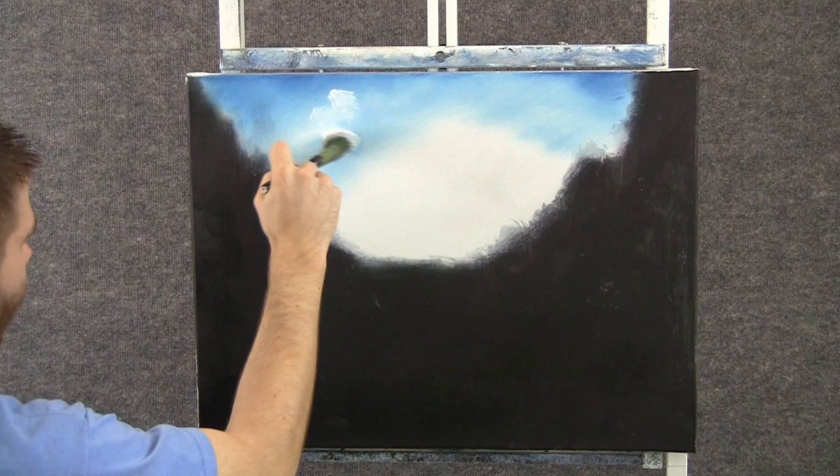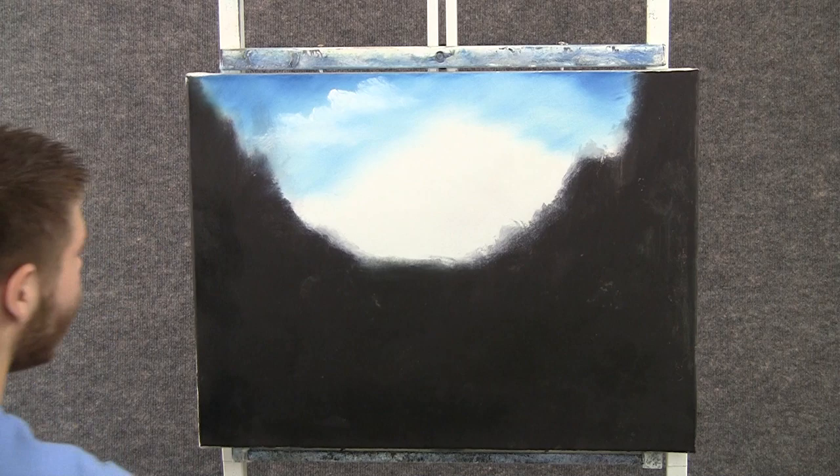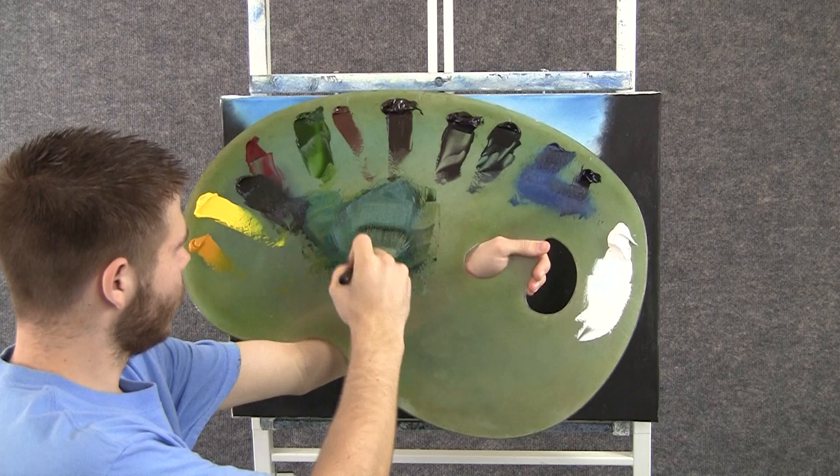With the one-inch brush and some white, we can add a tiny cloud up here. I'm looking more for the light area, not so much for a shape. Just want a little bit of white up here. Then we'll grab a clean brush and blend the whole sky.